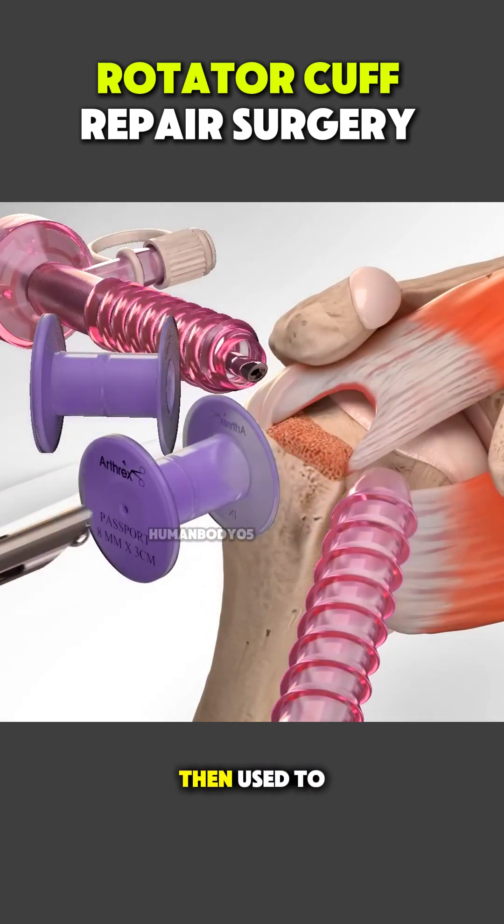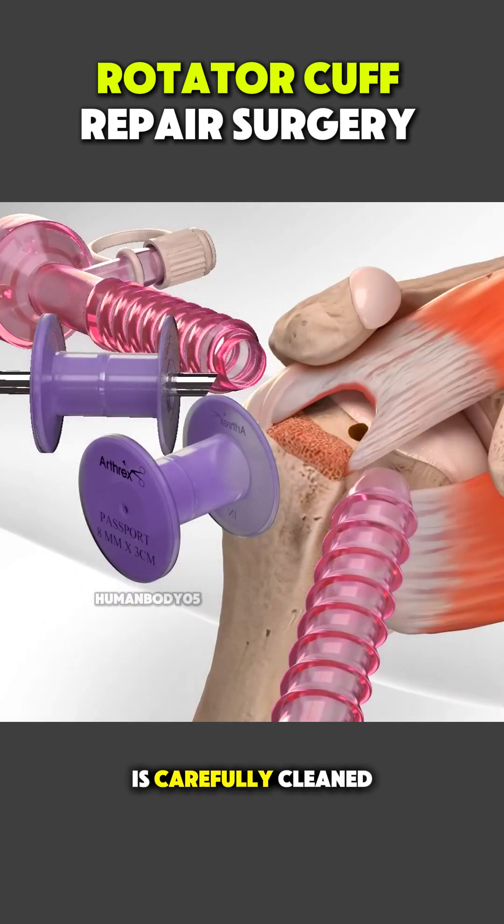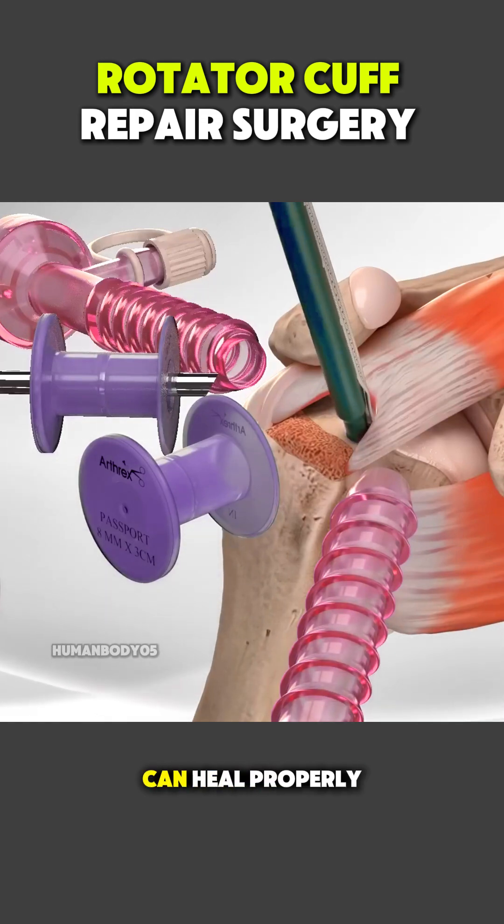Special instruments are then used to locate the torn rotator cuff tendon. The damaged tendon is carefully cleaned and the bone surface is prepared so the tendon can heal properly.